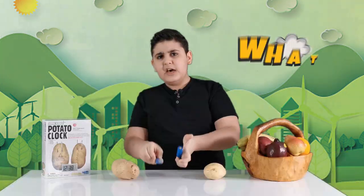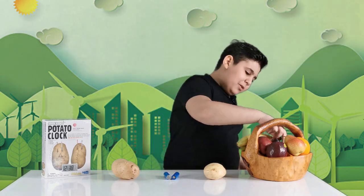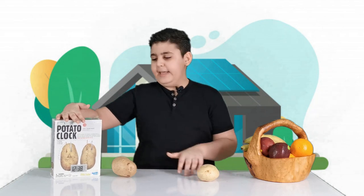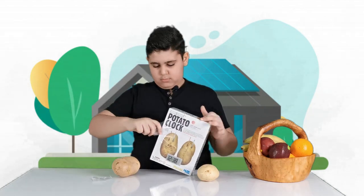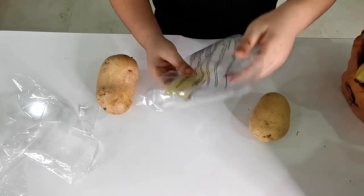Guys, can you believe that you can turn these potatoes into batteries? You can't believe me? Well then stay tuned. Now let's open this cool kit and let's see what's inside. If we open this very quickly, as you can see there is a bag.